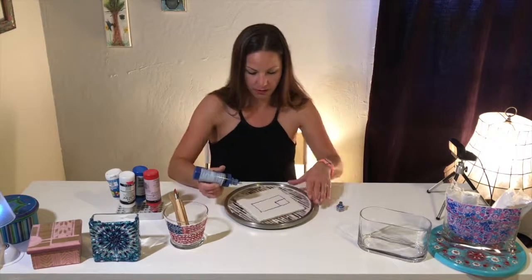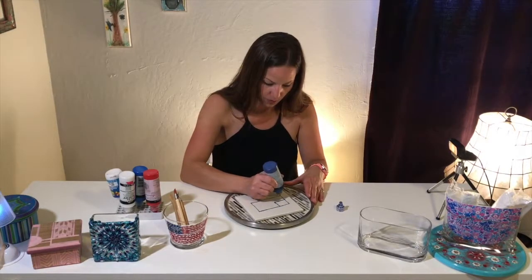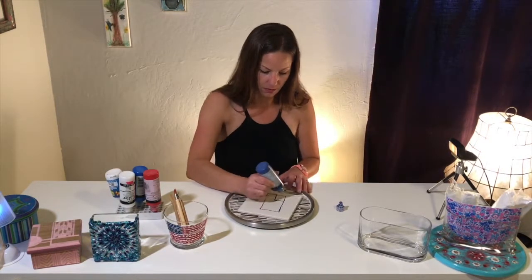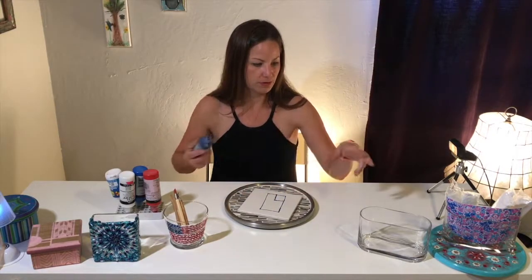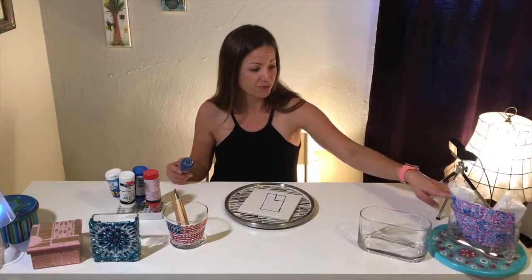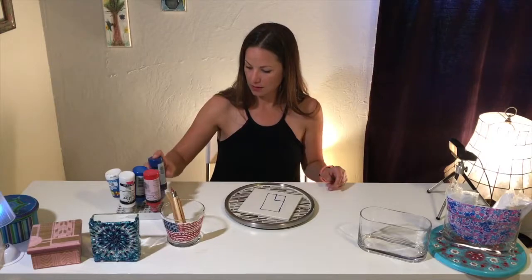Everything needs to touch so that you can peel it up off of the tile together in one piece, so that you can stick it on your container, whether it's a glass container for utensils, napkins, candles, or flowers.